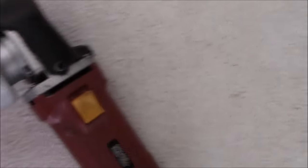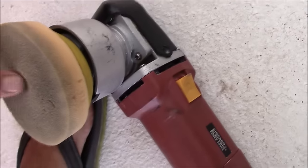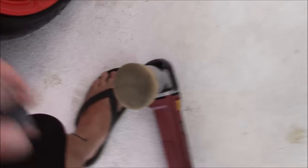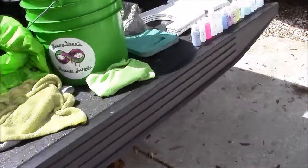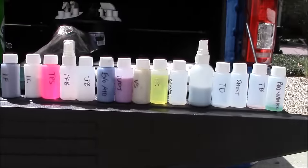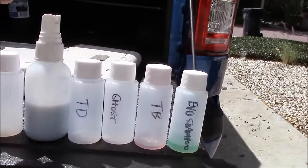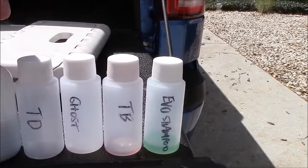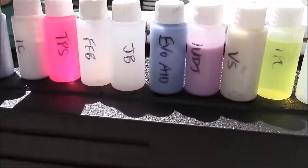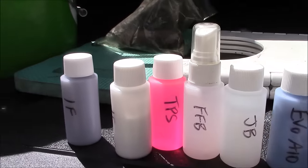I've got a 3½ inch Buff and Shine backing plate on here. I've got a 4 inch Buff and Shine orange pad on here. I am currently using my sample pack that I just released at DetailJuice.com. I'm going to use some Infinite Cut — I've used a little bit of it so far, it's a little over half full — I'm going to use that on the scratches.